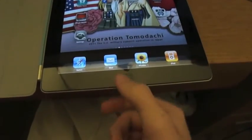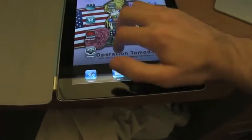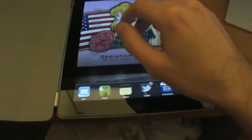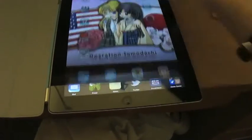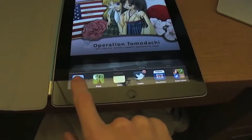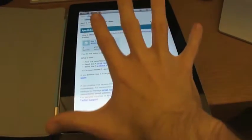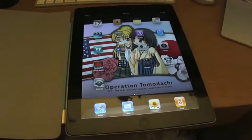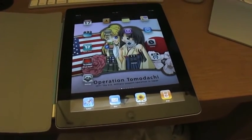If you don't have the gestures enabled, you have to double-click the home button. To get rid of the multitasking bar, you just tap anywhere. Let me go to an application — say, my Mail. One of the five-finger gestures is: if you want to close out of an application, you take five fingers and make a pinching motion, like so. That will return you to the home screen rather than having to hit the home button.